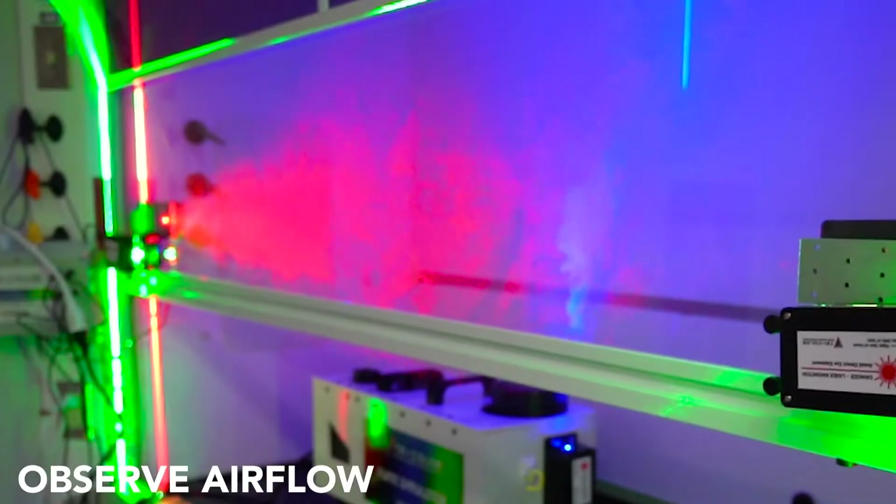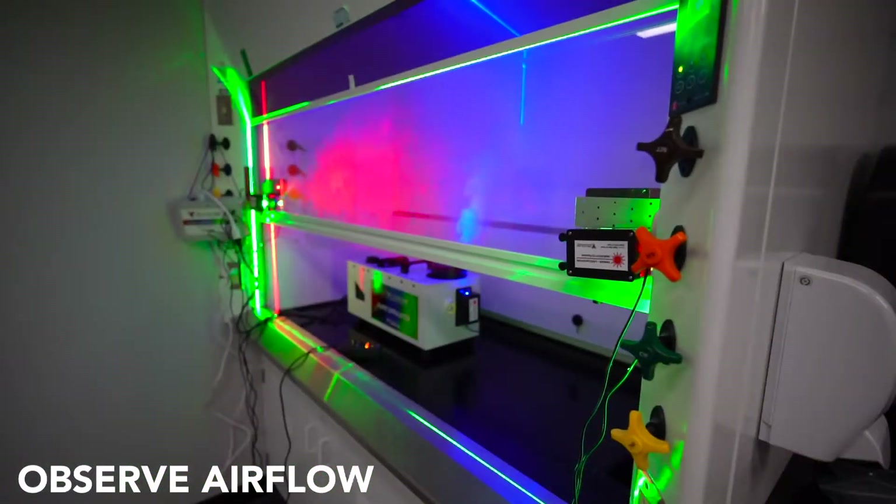So Tricolor can be used as an educational tool just because you can now observe airflow. That's a pretty nifty benefit in and of itself.